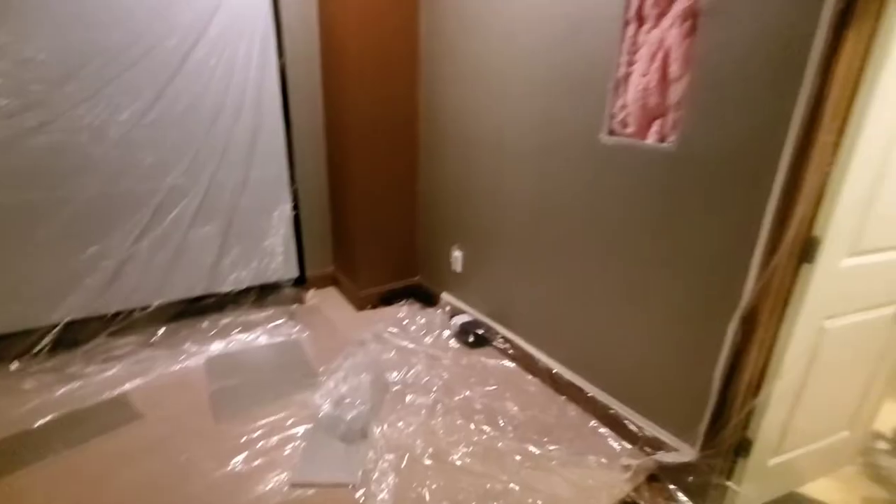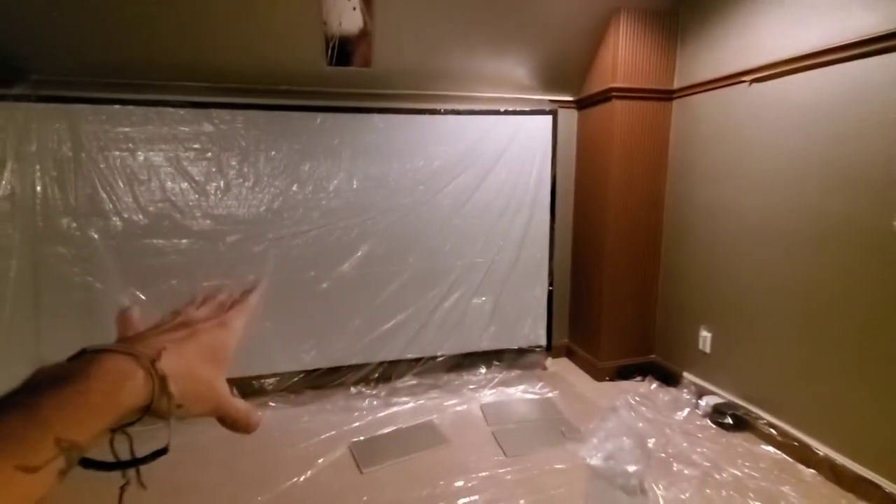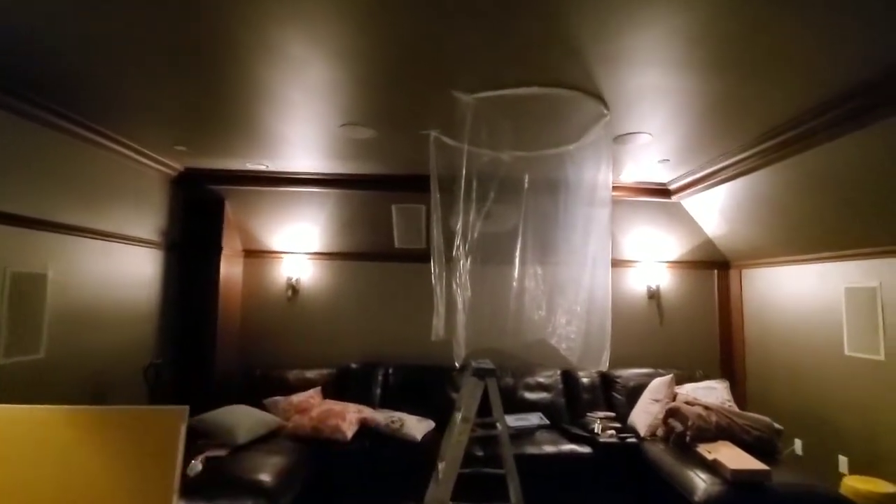Miguel just got here. He did his tape-off and plastic wrap, and he's about to patch these holes up here. He's real professional, knows what he's doing — he's gonna spray and do these two patches. It's about 8 o'clock so we're gonna get out of here. He's gonna finish up tonight and then we'll be back in the morning.